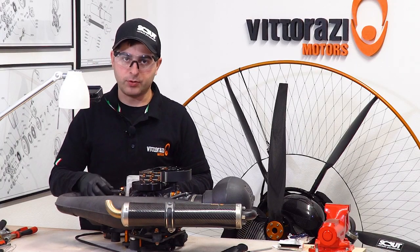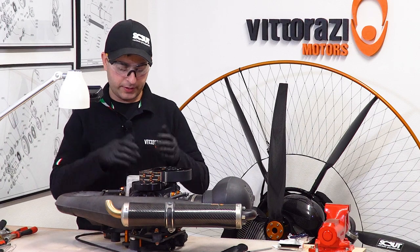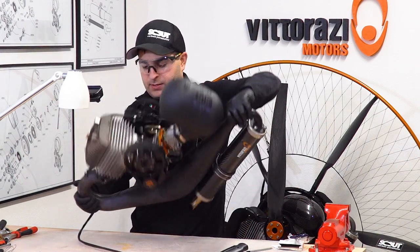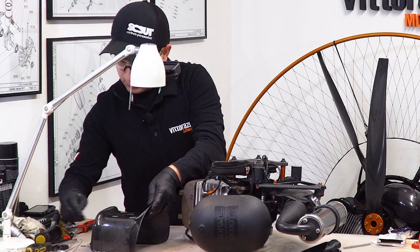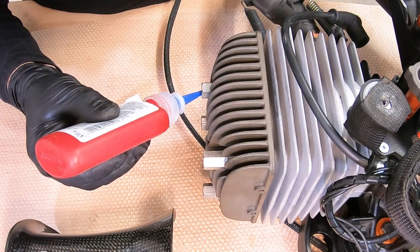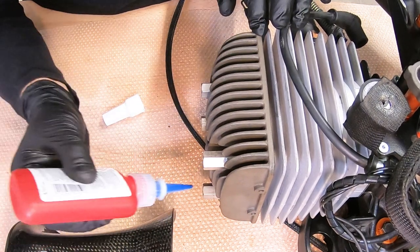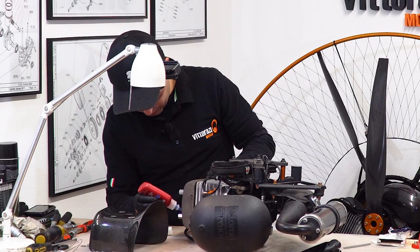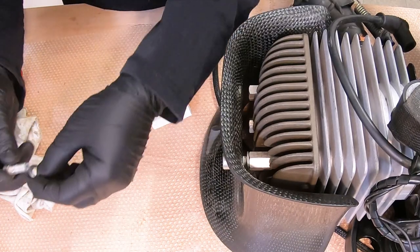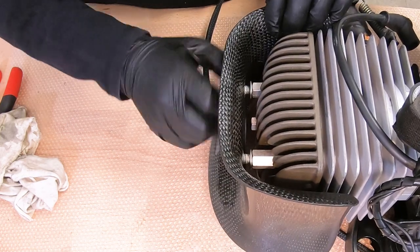Please don't forget about the security cable that you need to install. The next step is installing the cooling shroud — again just the reverse order of disassembly. Use a little Loctite on the bolts. We also have a video about the installation of the cooling shroud and retorquing the cylinder head bolts. It's one washer on top, one washer below, then torque with a torque wrench set to 25 Nm so all four bolts have the same torque.